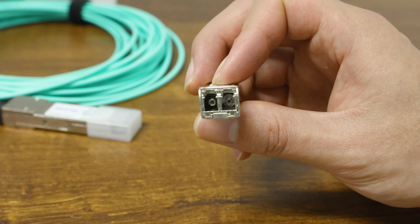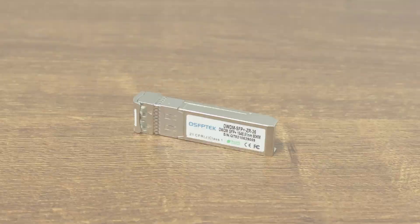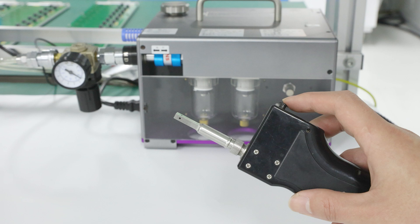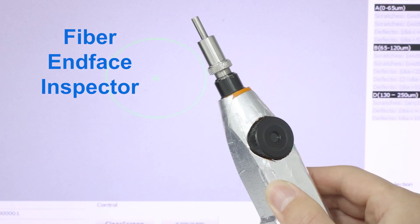Cleaning the tiny gaps inside transceivers may look hard, but it's actually very easy to do, and only requires an ultrafine cleaning swab and cleaning solvent, an end-face cleaning air gun, and a fiber end-face inspector.